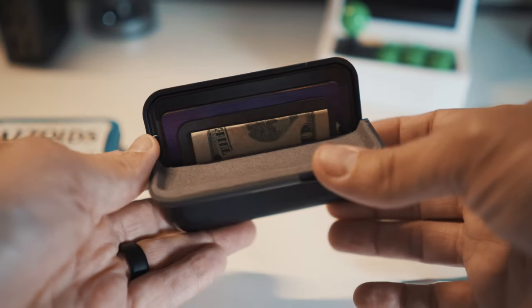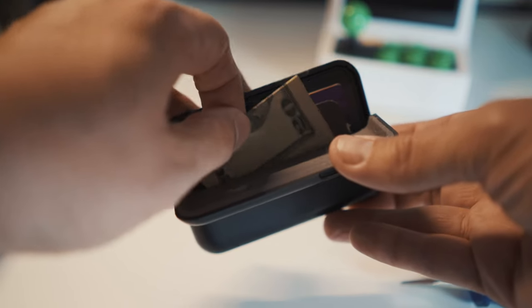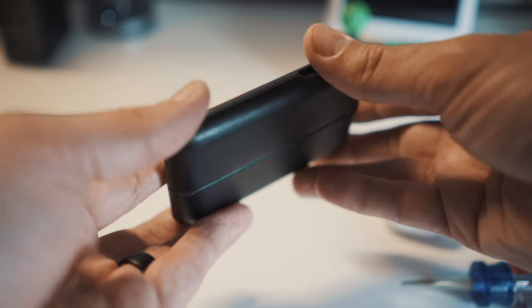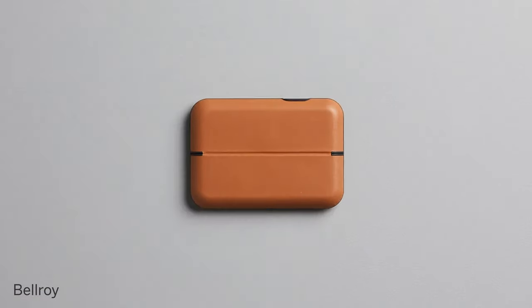Bellroy says it will hold eight cards, or six cards and a bill or receipt or something like that. There's a little plastic felt divider between the two sides, but one side only has space for one or two cards. The angled side holds just one card, and the straight side holds about three or four. I found it fairly liberal to say you could fit eight cards — it's going to be very tight. Even with six cards and some bills, there's no way you could also fit a CVS receipt in there.